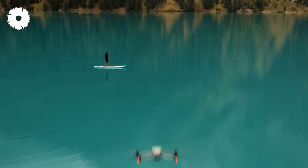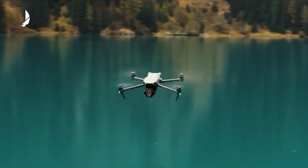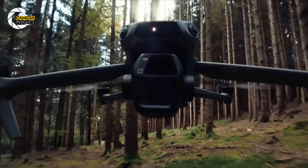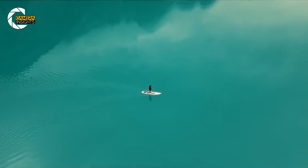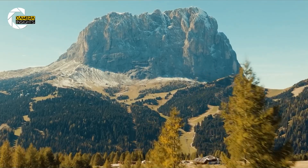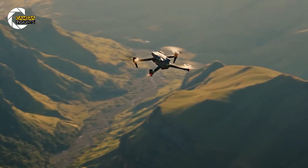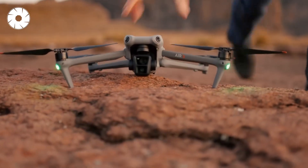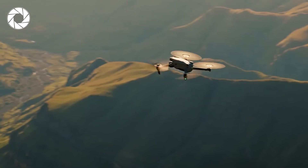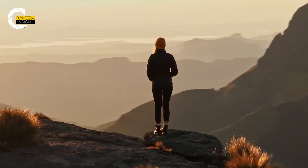Now, the big question: when can we expect to see the DJI Air 4? According to leaks, we might be looking at a release as early as the second half of 2025, which would fall right in line with DJI's usual release cycles. As for pricing, no official numbers have been revealed yet, but based on the Air 3's price of $1,099, we expect the Air 4 to be competitively priced around the same mark.